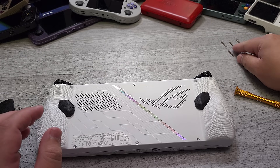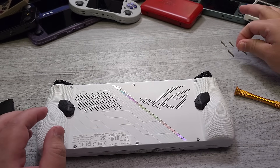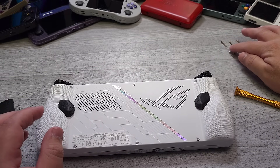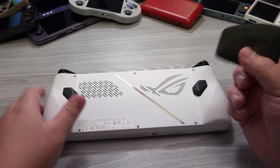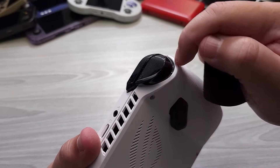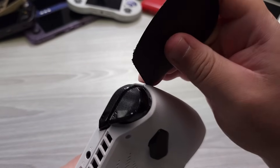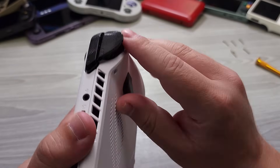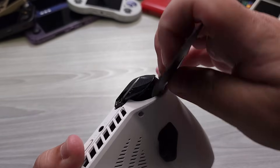Notice that the bottom middle screw right here is actually a bit smaller, so this is why you're going to want to make sure that you put them in a place where the order is specific to where they go. At this point, we're going to be using a plastic spudger tool to go ahead and open up this device. You can try to get in through the crevice right here to gain purchase to start opening up the device. Right over here is where everything starts to come apart.